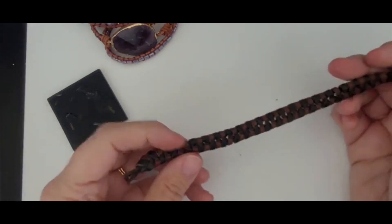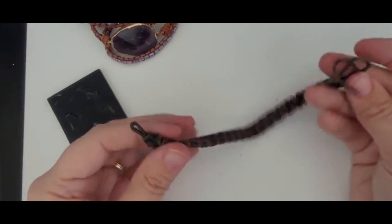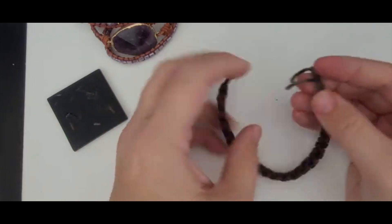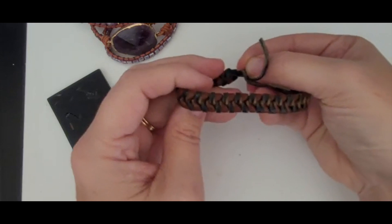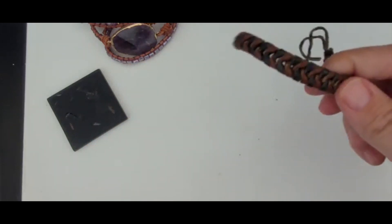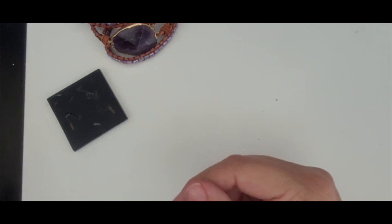I think this is a maybe a faux leather bracelet. It looks like this should be knotted so that it fits here. It's something that's an easy fix and something I may end up keeping to see if I can put it with something else.